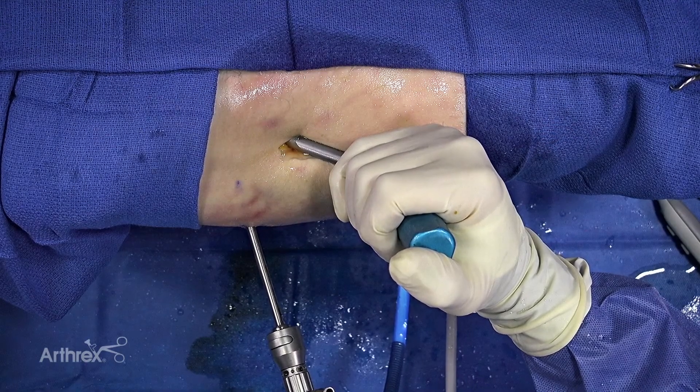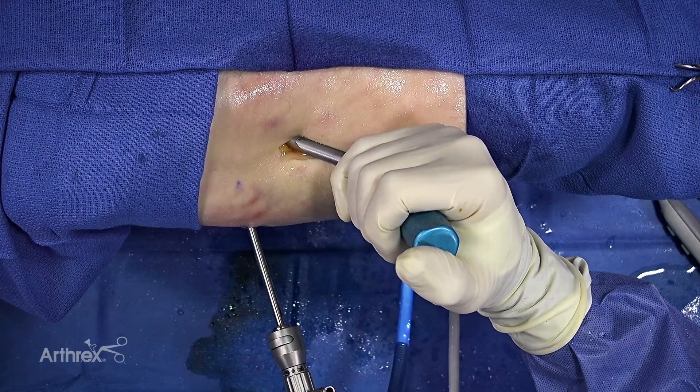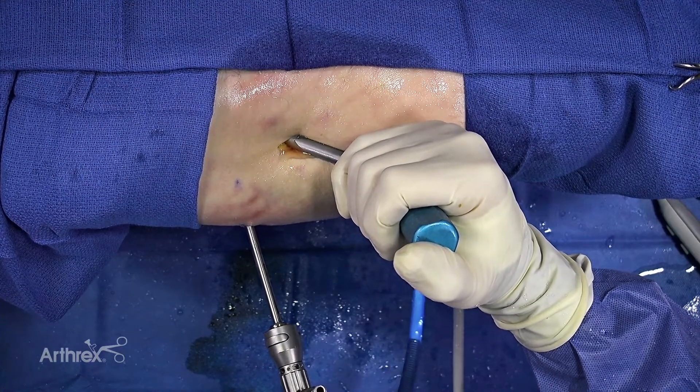My name is Carl Wierks. I'm an orthopedic surgeon from Grand Rapids, Michigan. This is a video demonstrating a toggle stitch technique using the 2.4 millimeter peak push lock anchors.